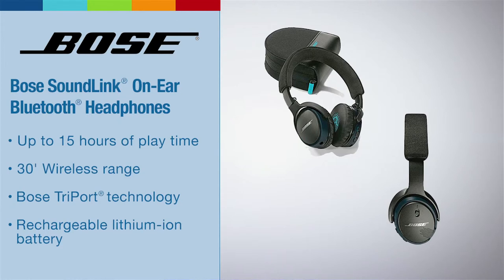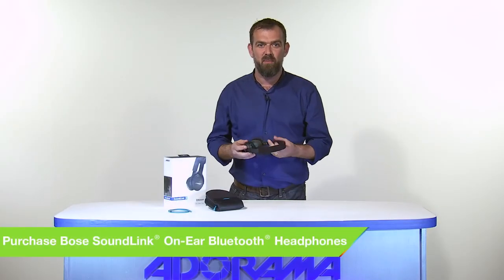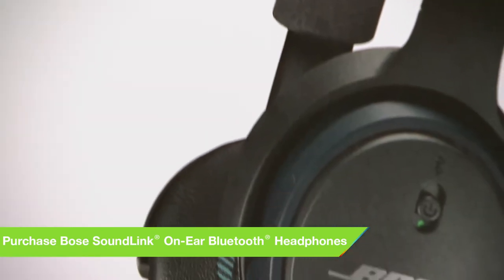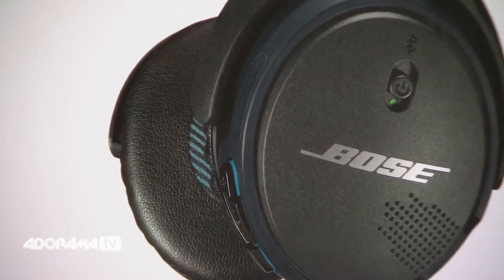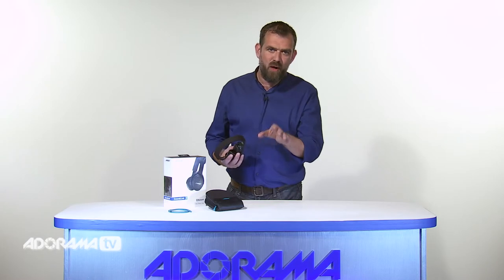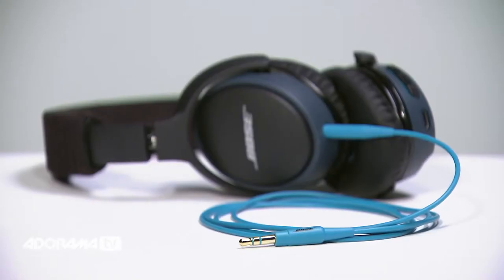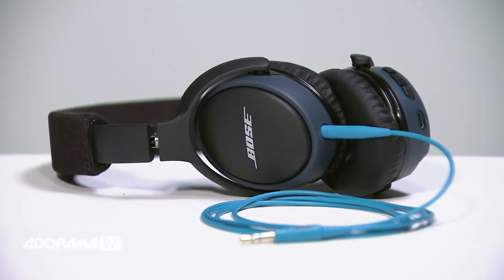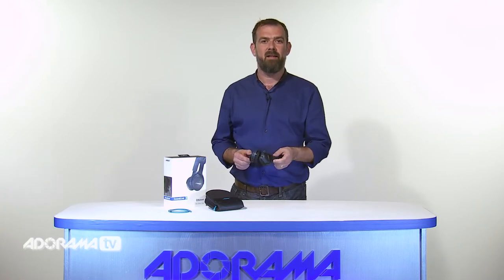Its lightweight, on-ear fit means you can wear them comfortably all day long and it has easily usable Bluetooth controls for music and calls. This performance really raises the bar for Bluetooth headphones. With detailed and balanced sound, you can enjoy them everywhere you go. Bose TriPort technology works with Active EQ to deliver music as dynamic as the best wired headphones. You hear the deepest lows and the clearest highs without a wire in sight.